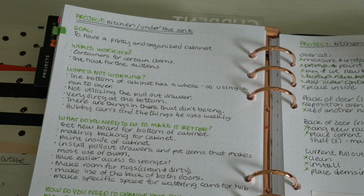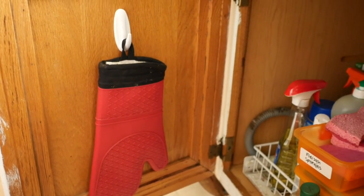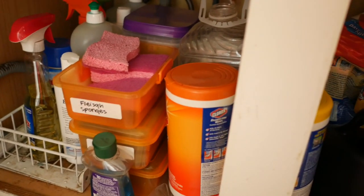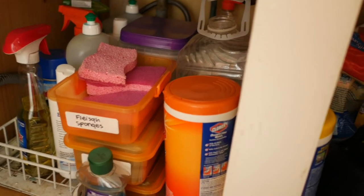Earlier this week I showed you guys my home project management system, and one of the projects I showed was under the kitchen sink cabinet. I want to show you guys what it actually looks like — the before and the after. Under my kitchen sink I have this one hook for my oven mitts on the back here. You can see that's actually the wall of the other kitchen pullout drawer, which was already there before we moved in, so we just have to clean it.